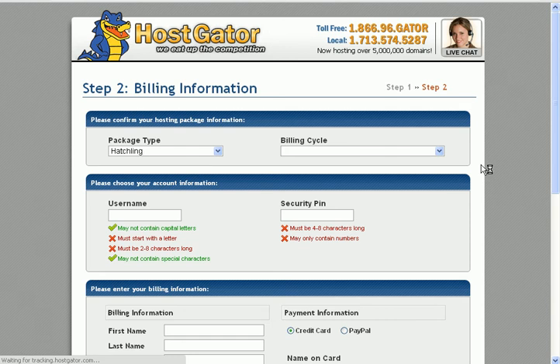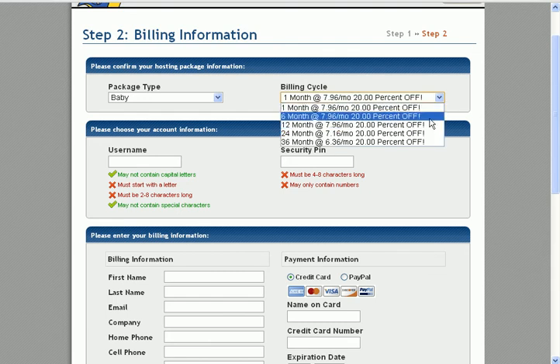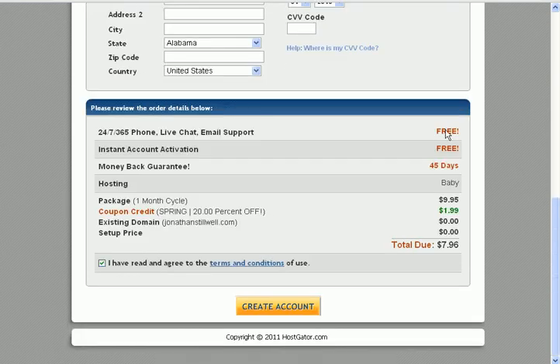Alright, when you're here, make sure you enter all of your details correctly. If you select a longer payment term like six months, you'll actually get a further discount, but they'll bill you more right now. So it's totally up to you — would you want to pay less but pay a big bulk amount, or go with monthly billing? Create your own username for logging in, and a security pin — it could be anything. Then just fill in all the details here accordingly, and click the button called Create Account.